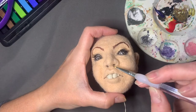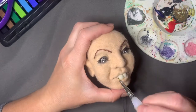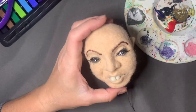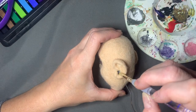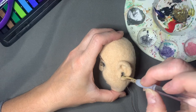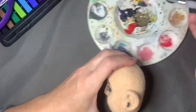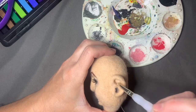If you want to experiment, which is always fun, you can use some blush or eyeshadow you have on hand. I am going to be showing you how to seal the doll with a fabric stiffener, so the color will essentially get sealed in and won't come off. Here I'm just darkening up the ear.